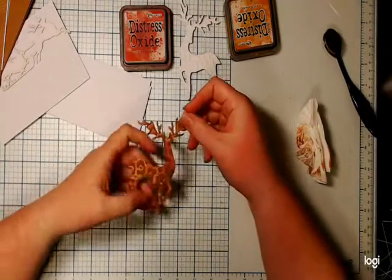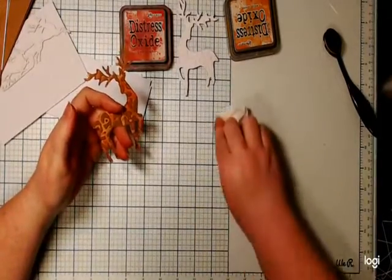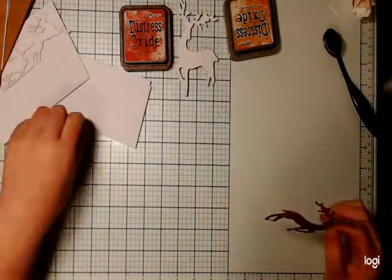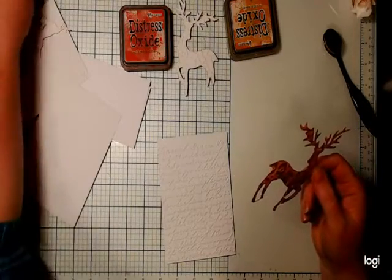I can't wait to get my new crafting and filming table out of the box too — it's electronic and goes up and down. I just can't put it together myself and have to wait until I can get someone in to help me. It's been sitting in the box for quite a while but we'll get there eventually.